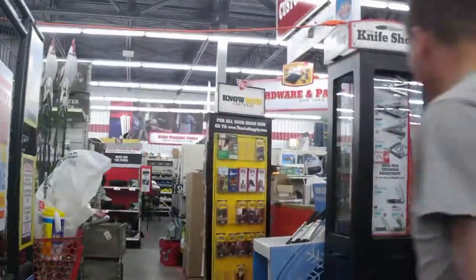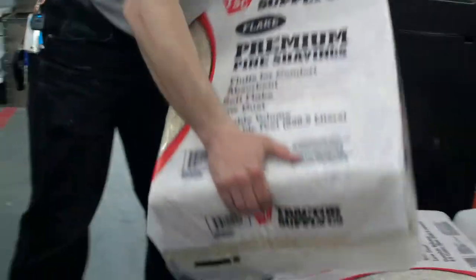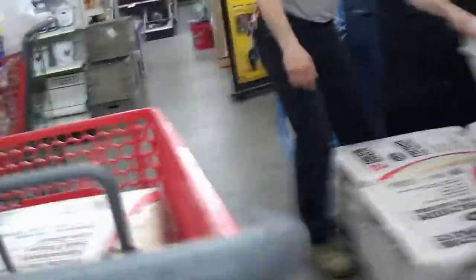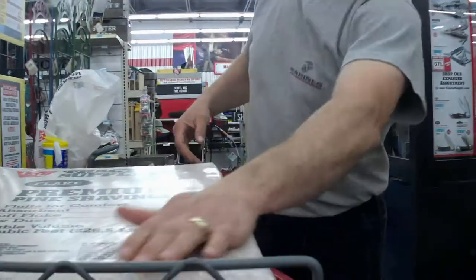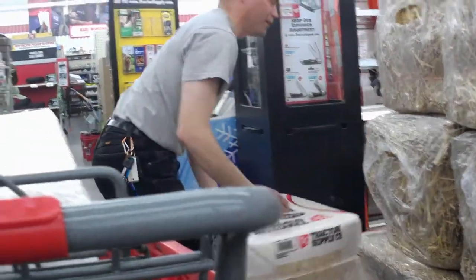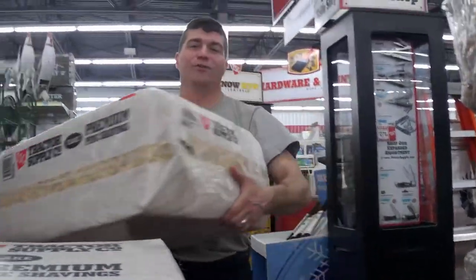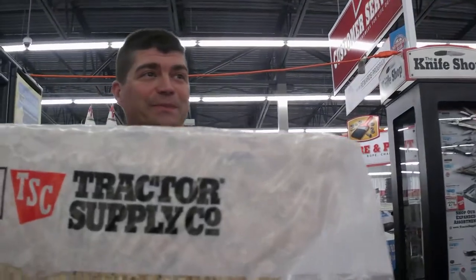Alright, I'm going to grab the shavings. We said three. You know what this is for? The chicken coop. But why do we need three of them? Because it's almost time to clean out the chicken coop.